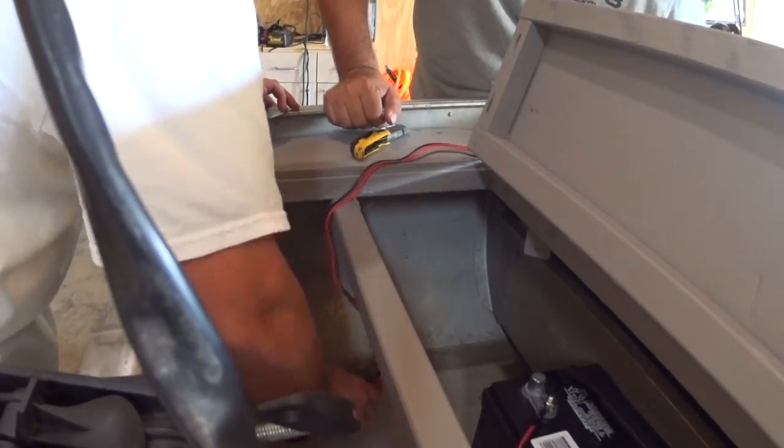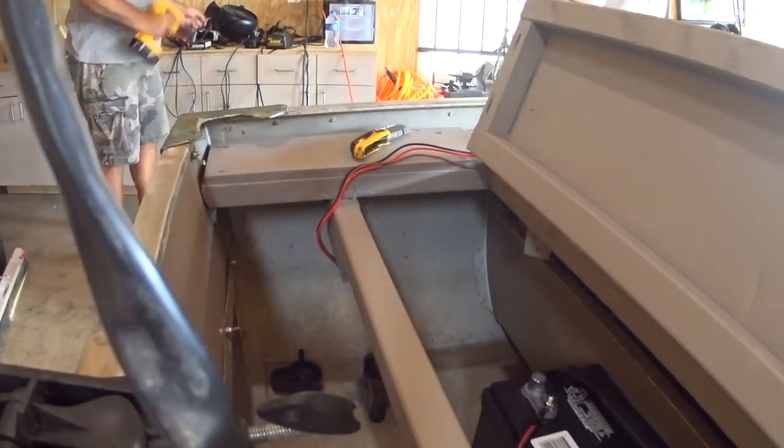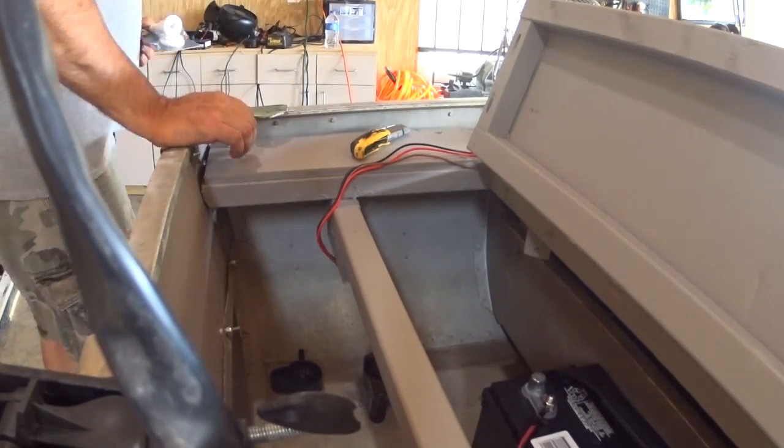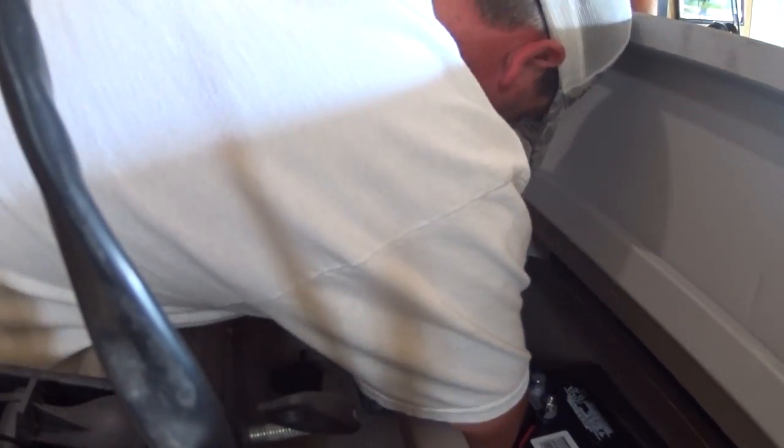Welcome back to Decked Out Jon Boats and part 12 of the full Jon Boat to Bass Boat conversion. So what do you do after you put the boat on the water to make sure it has no leaks? That's right — you take it home and poke some holes in it.